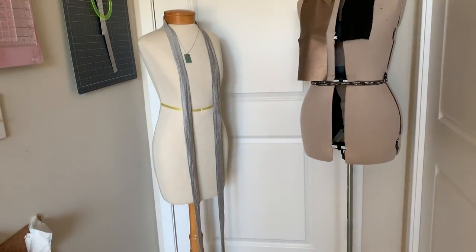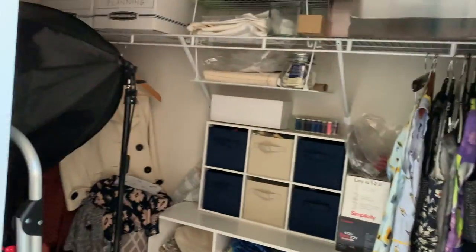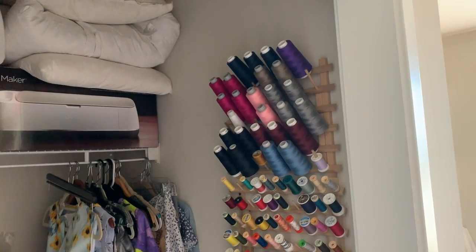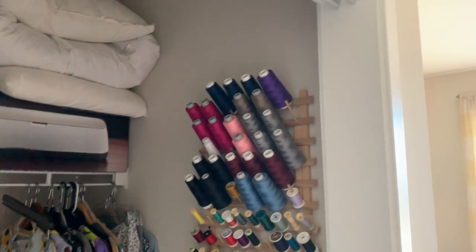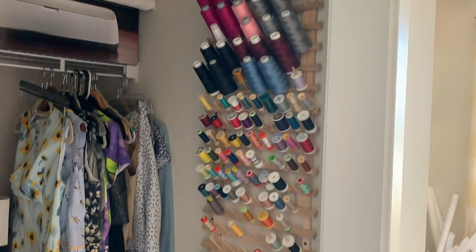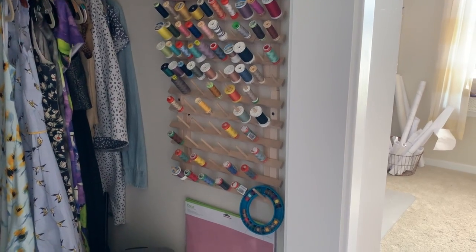Here are my two dress forms with nothing on them. And then I have this closet — it looks like you can see in there really well. I have mounted the June Taylor thread racks and I have serger thread on top, polyester thread in the middle, and cotton thread on the bottom.